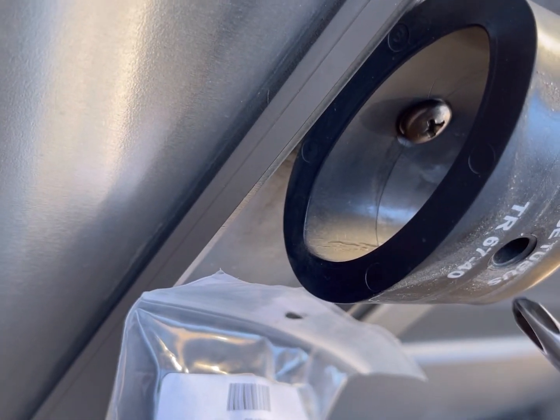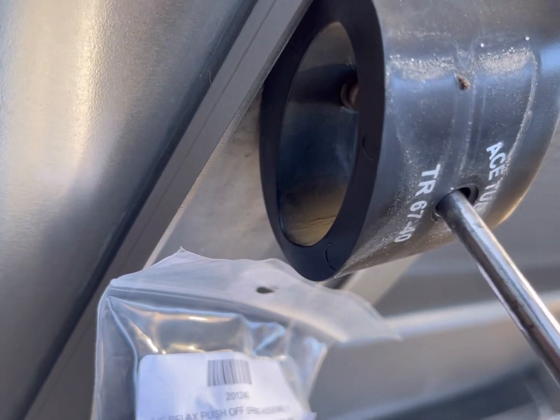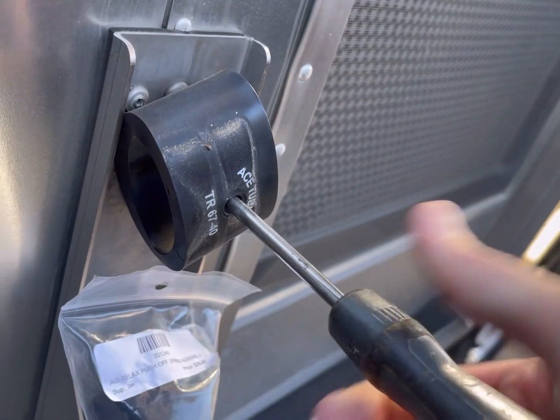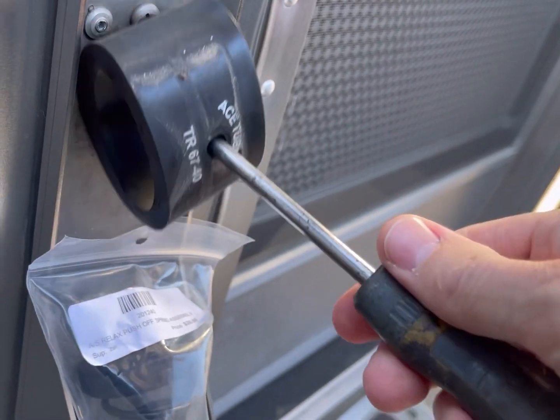First of all, remove the old ones. Put the screwdriver through this hole back here and start unscrewing. Very simple. Out it comes.